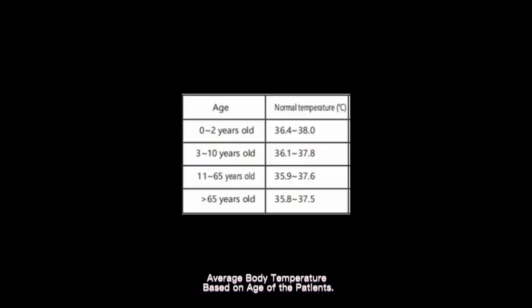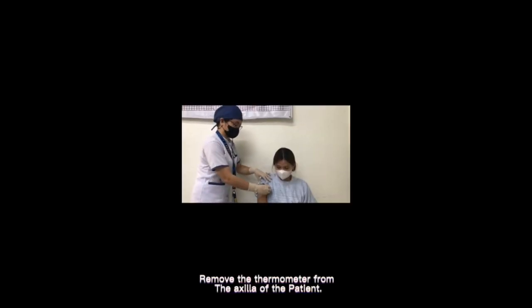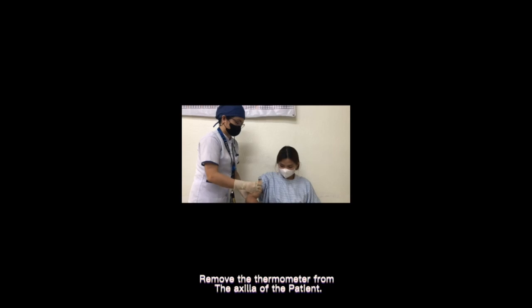Here is the average body temperature based on the age of the patients. Now remove the thermometer from the axilla of the patient.